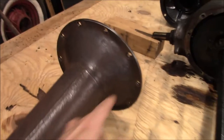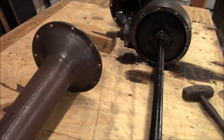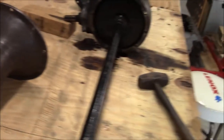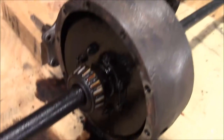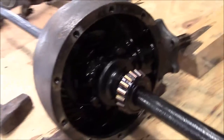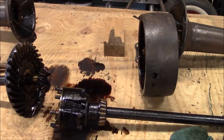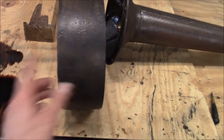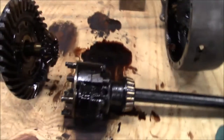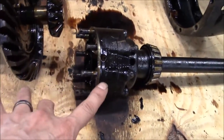I took the axle bell bolts out — say that three times fast — and pulled the axle bells out. Then I slid the housing off the axle, took the nuts off the ring, and was able to separate them.